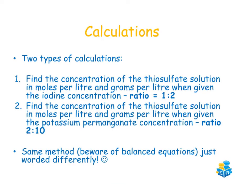For calculations in this experiment, there are usually two types. The first asks you to find the concentration of thiosulfate when given the concentration of iodine; the second when given the concentration of potassium permanganate. The method is the same for both — the only difference is the ratio. For iodine, the ratio is 1:2; when given KMnO₄, the ratio is 2:10, based on the balanced equations given in the question.